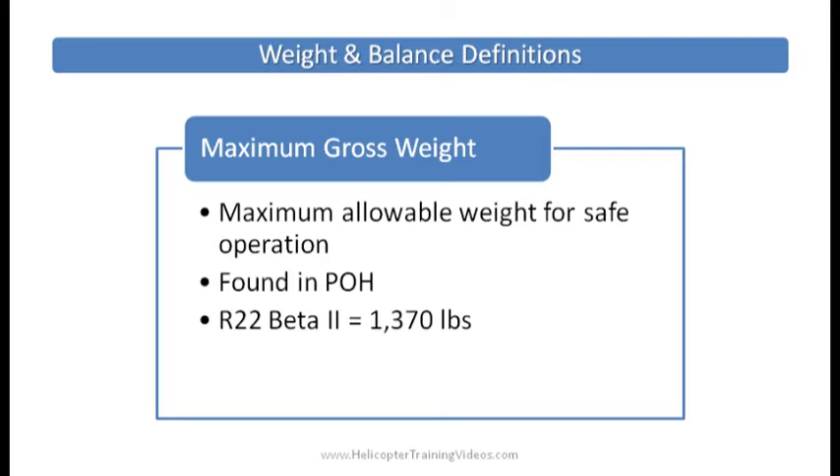Max gross weight is defined in the POH. For example, in the Robinson R-22 Beta 2, max gross weight is 1,370 pounds, so our empty weight plus our payload cannot exceed 1,370 pounds — the maximum gross weight.